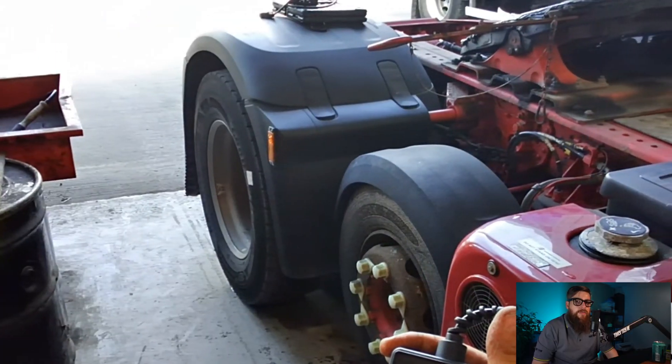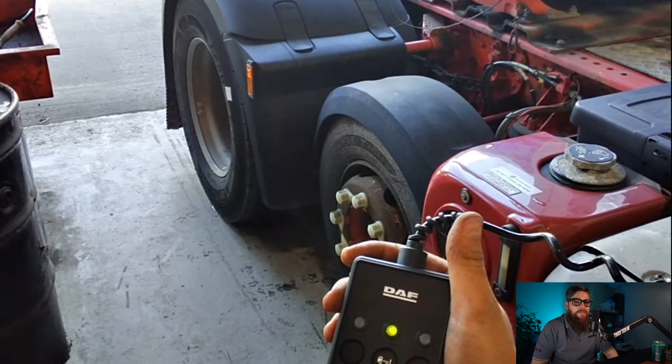One last check with the ECAS remote to ensure it works correctly, and we can get this back to the customer.